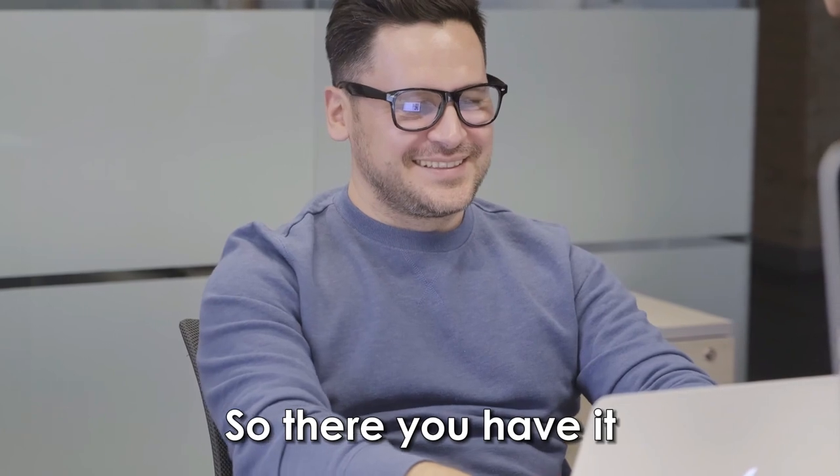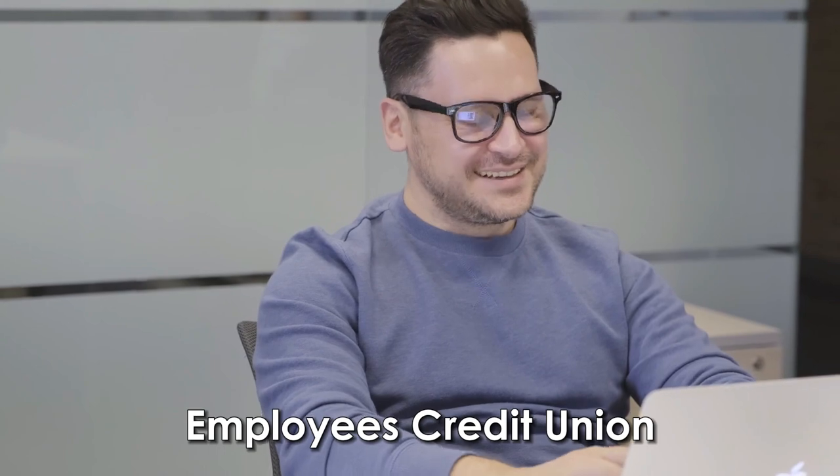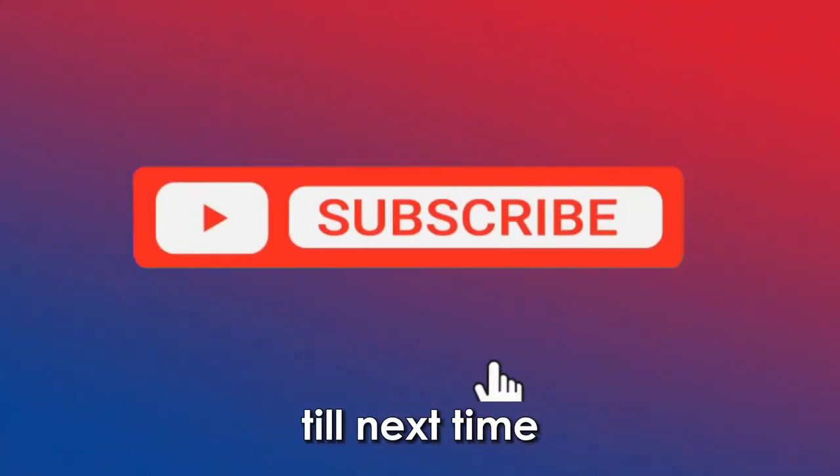So, there you have it. Follow these steps to use Zelle with State Employees Credit Union. Thanks for watching. Till next time.